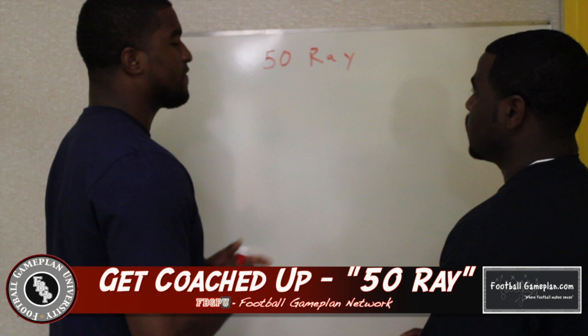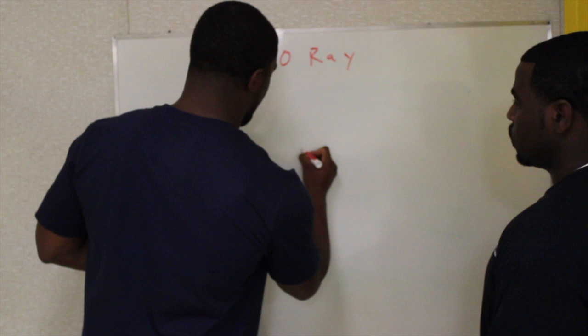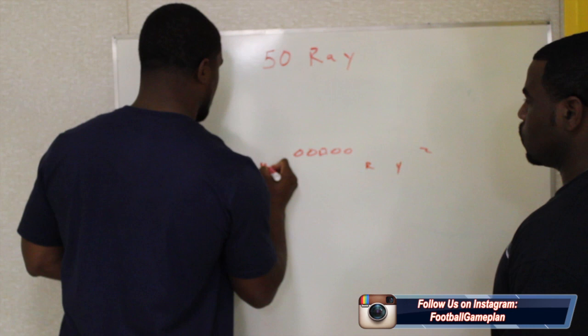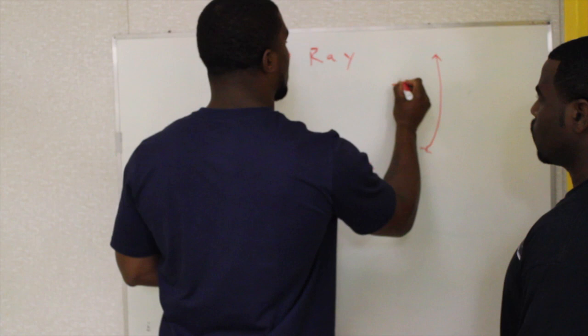Alright, let's get coached up. We've got 50 Ray Ray, with the R on the right side out of an open set. We brought a lot of audibles out of my open set — open set means empty. I'm gonna take the top off with our Z on the outside. He pretty much has the option around 12 yards.